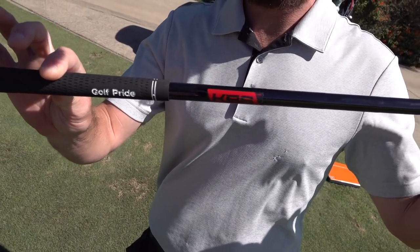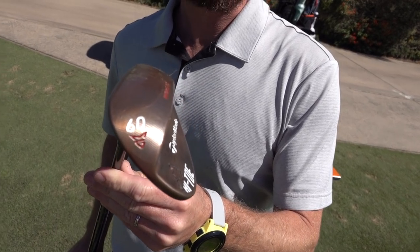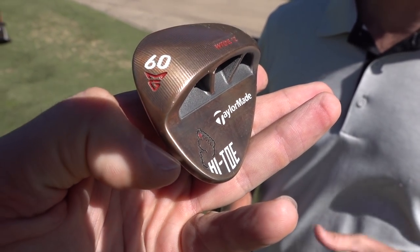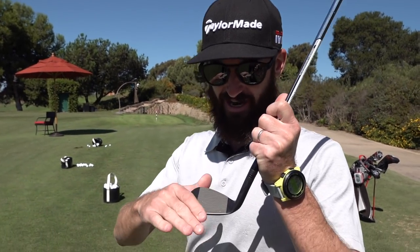The Bigfoot is really designed for higher handicap golfers, but this one was made with a KBS golf shaft — this is Dustin Johnson spec. Dustin has actually tested this one. It's the Bigfoot with a little bit of relief at the back for the better player, because when you open it, it sits very proud and very high. Think about it for links golf — big deep bunkers — if you're not a great bunker player, this is for you.